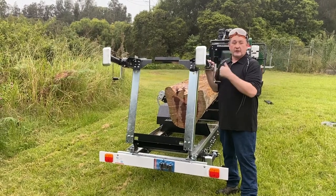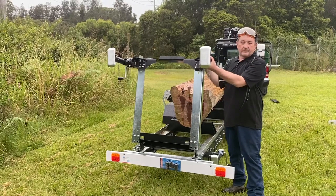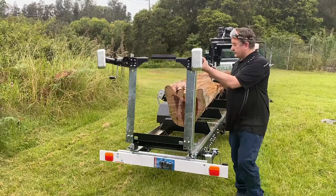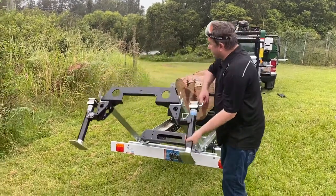It can be fitted on the GT 34 or GT 26. It means basically you can mill up to six metre long boards on the machines, which is fantastic without having a really long trailer.